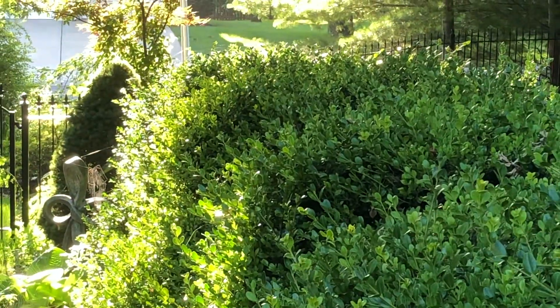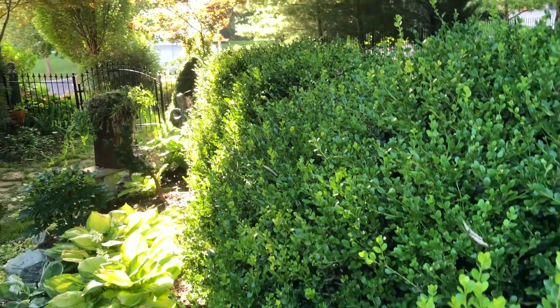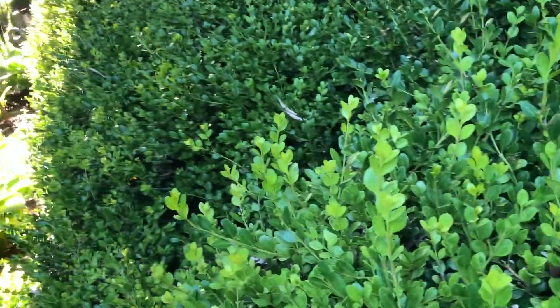My boxwoods are a bit cloudy and you can see a little bit of the outline still of the shape I was going for, but we've got some new growth so I need to give it a trim.